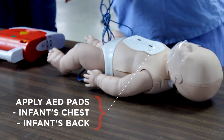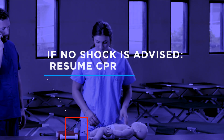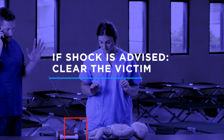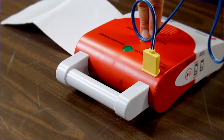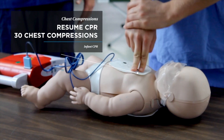Clear the victim while the AED analyzes the rhythm. If no shock is advised, resume CPR beginning with chest compressions. If a shock is advised, clear the victim again before delivering the shock. Once the AED has charged, hit the shock button. After delivering the shock, resume CPR beginning with 30 chest compressions.